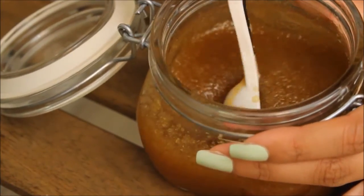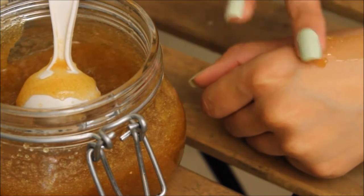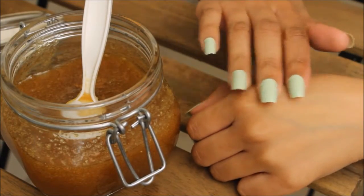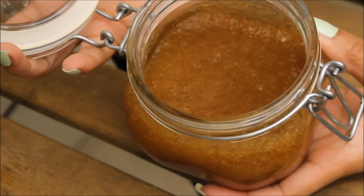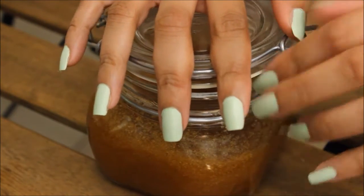Before I apply it on my face, I like to test it on the back of my hand and see if I want to add more honey, lemon, oil, or sugar. Once I'm happy with the finished product I'm ready to apply it on my face. I've already washed my face, and now I'm just applying a little bit all over, avoiding the eye area because it is a really delicate area. I gently massage it all over, let it sit for about two minutes, then wash it off and continue with my skincare regimen.